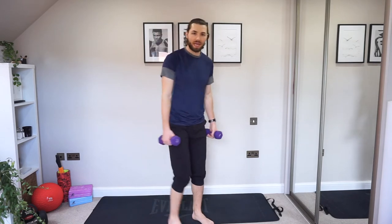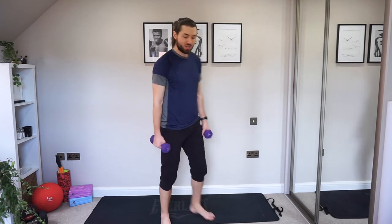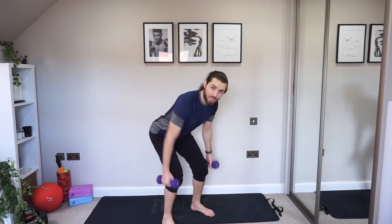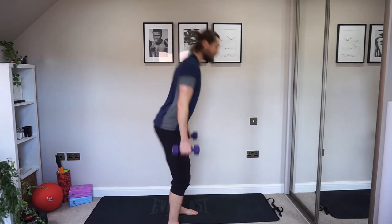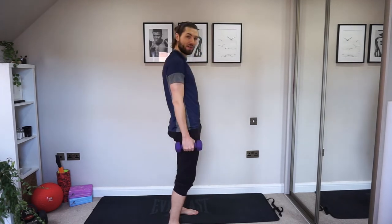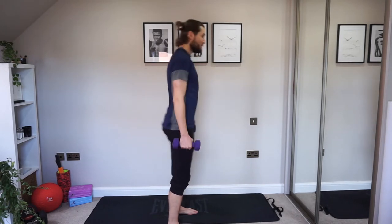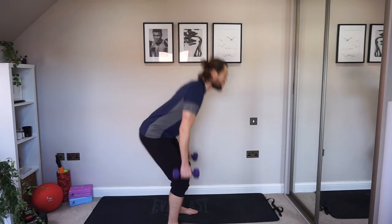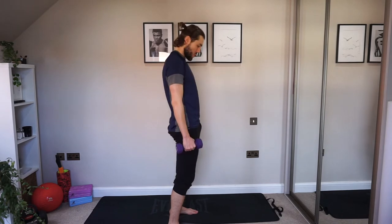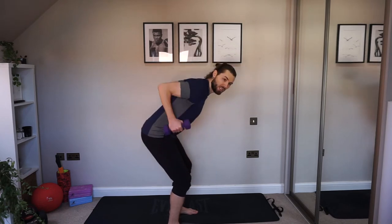Next we're going into a deadlift row. We're going all the way down, row up, and stand up — elbows up and stand. As the elbows come up, make sure the back is nice and straight. The hips go backwards, hands come just to the side of the knees, and then you know your perfect position to get the elbows up. Keep it going — elbows up, shoulders back, nice work.